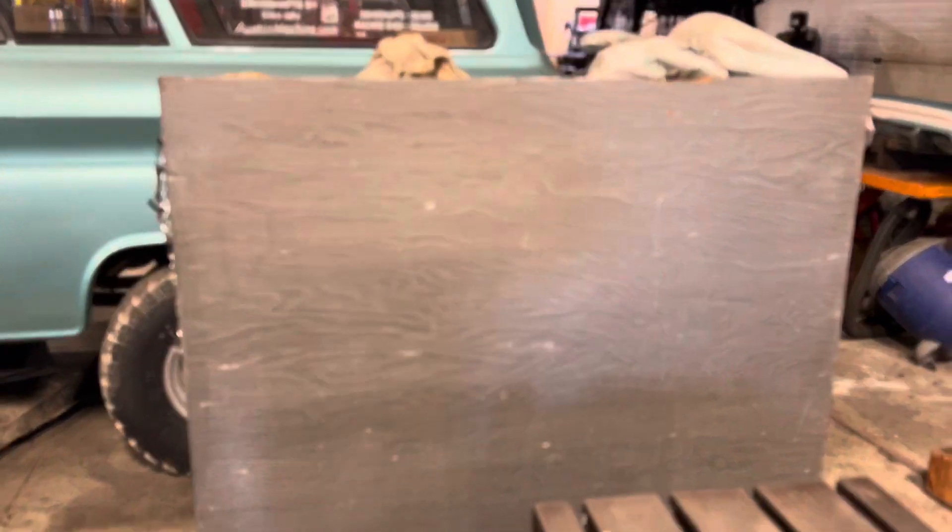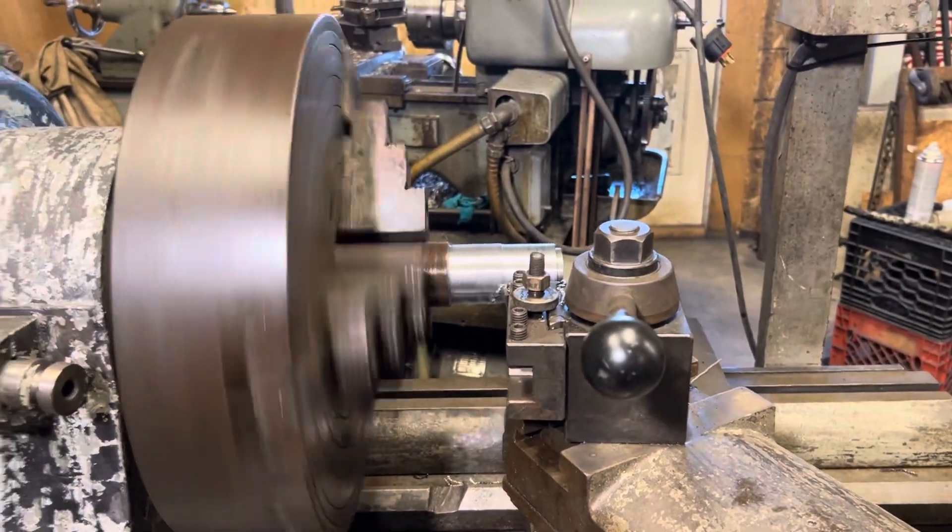This lathe here, that little radial drill, that's a giant drill index right there, and some other stuff — somebody knew somebody to call me.